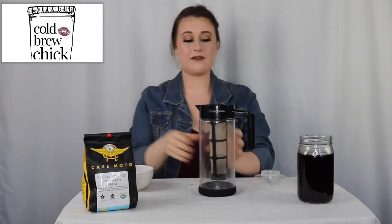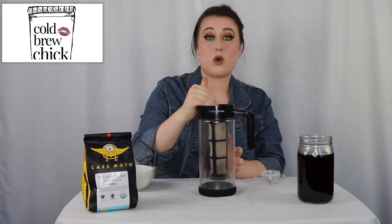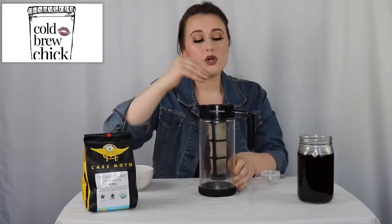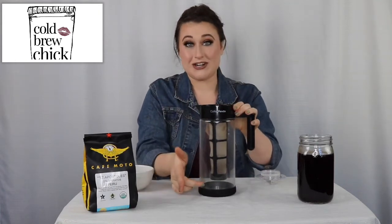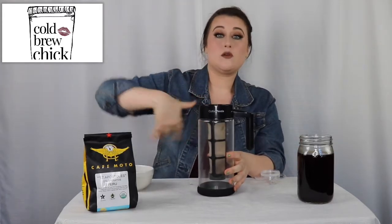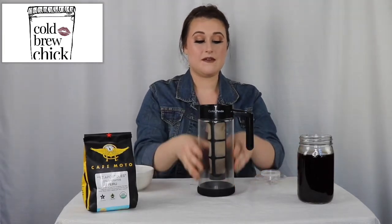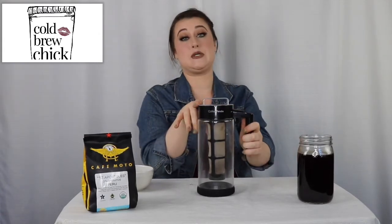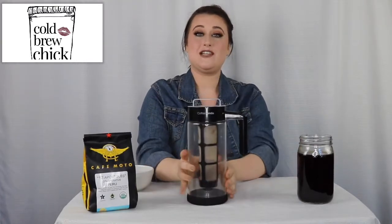Once you have it filled up, slowly add water. With this type of filter, you don't want to add your water too quickly — you want to give it time to get through all the beans and into the pitcher. If you pour too quickly, the beans will overflow and get into your pitcher, and we definitely don't want coffee grounds in the pitcher. Make sure you pour the water slowly and also stir the grinds to help the water go down faster. Fill it up with coffee, fill it up with water, then take your top part, screw it on top, and it keeps everything sealed to prevent any odors or air getting in.